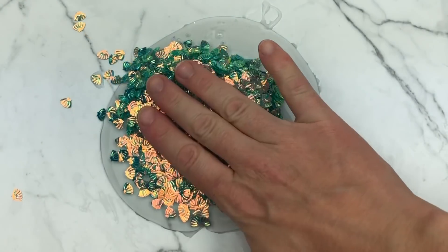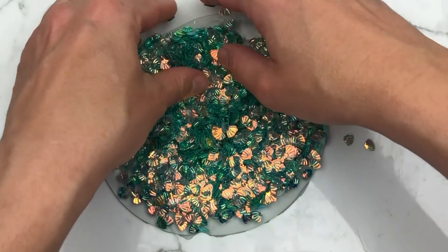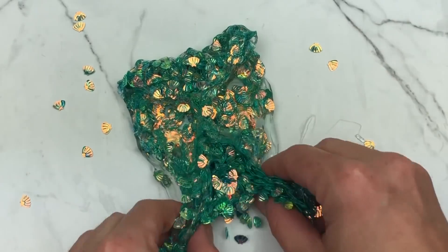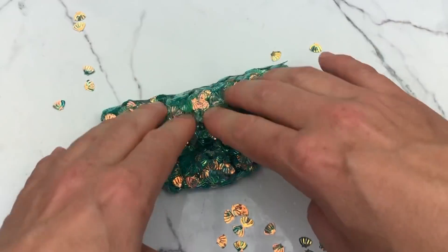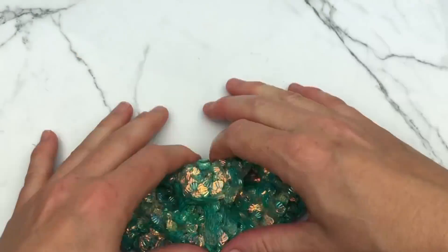Now I'm starting again with a base of clear gloss and adding these shell glitters — they're not charms, they're glitter. These shell glitters are iridescent and they are super, super pretty.